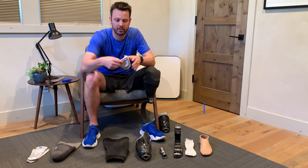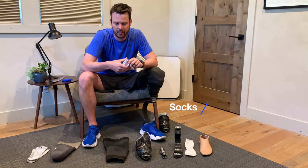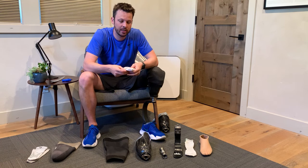In addition to your liner liner, you'll have socks in different sizes and lengths, and these can help control residual limb volume fluctuation.